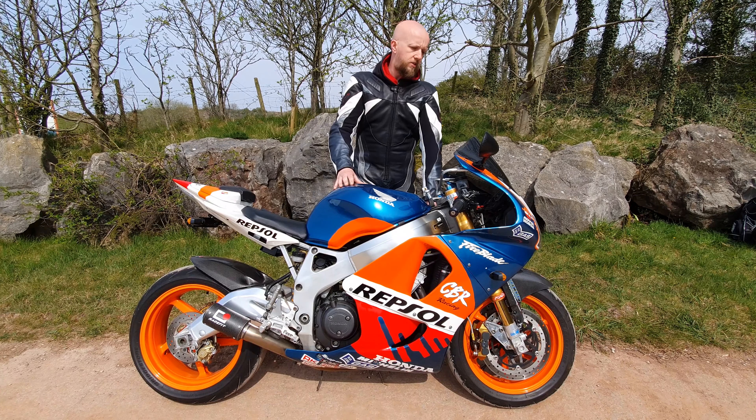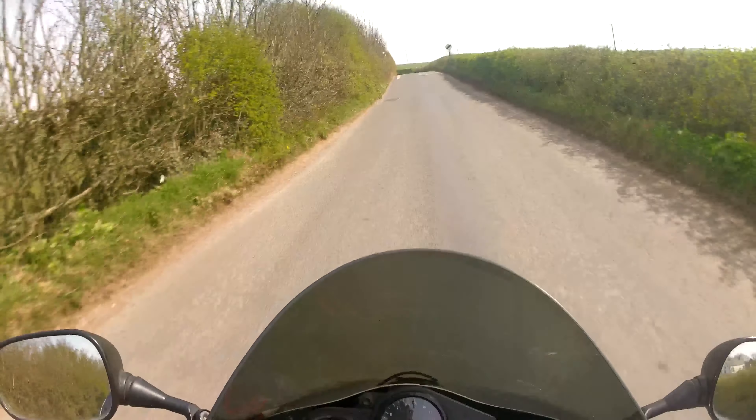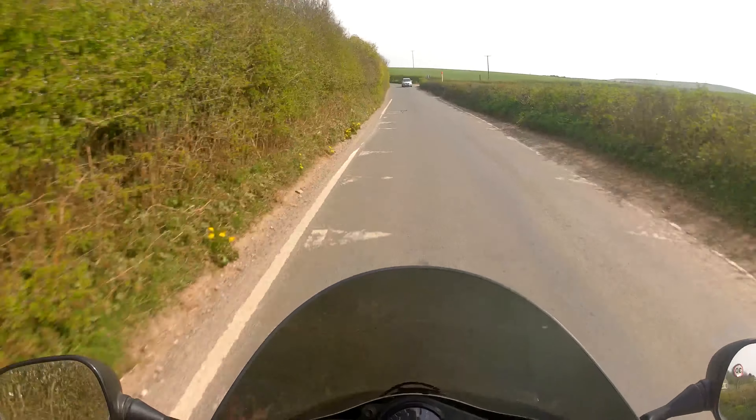This bike is here today courtesy of JD Comps. JD Comps have given us a few cracking bikes over recent months to have a play with, and the very best part is they give you the chance to win the bike featured in the video. The 636, the R1, the TL1000R that we did — they've all now gone to the lucky winners, and this is going to be the next bike up for grabs. I'll leave the website in the description below — go across and see what you need to do to get your name in the hat.